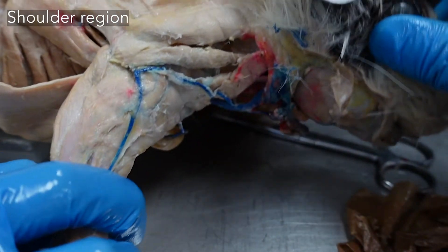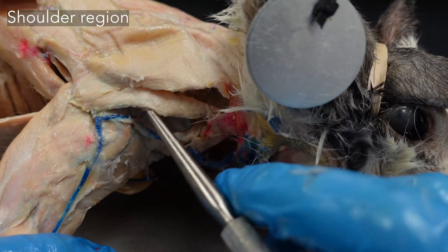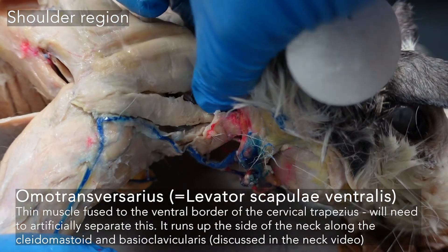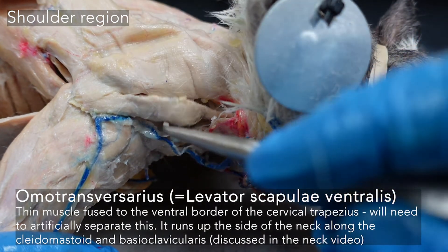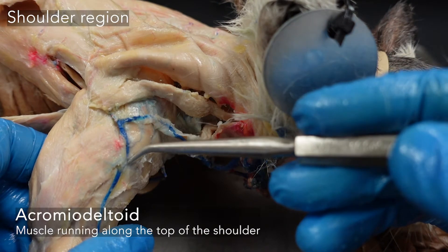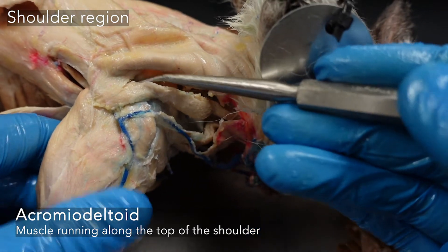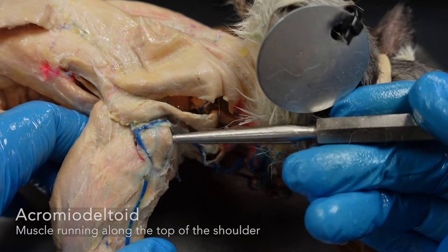On the front of the scapula, underneath, are the cervical trapezius, and pretty much fused with it — you have to kind of artificially separate them — we have our omotransversarius coming up forward to the neck, also known as the levator scapulae ventralis. And if you push those aside a little bit, we can see this triangular muscle at the top of the shoulder right here. This is our acromiodeltoid, going from the acromion of the scapula to the deltoid ridge.